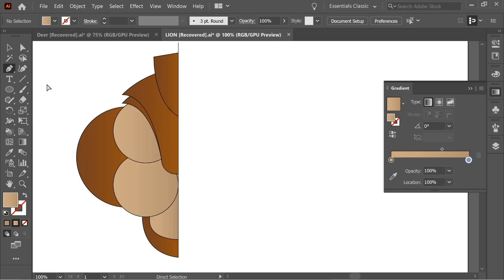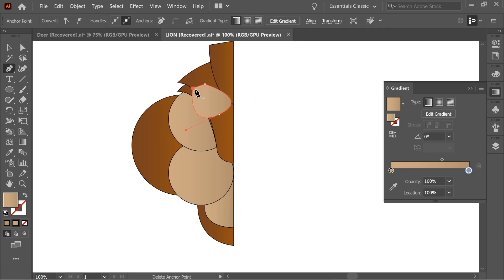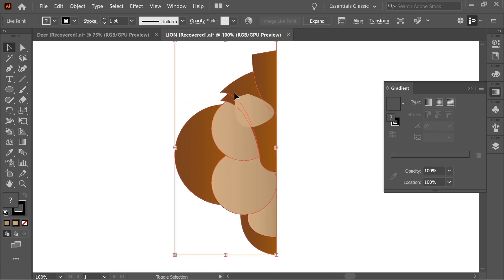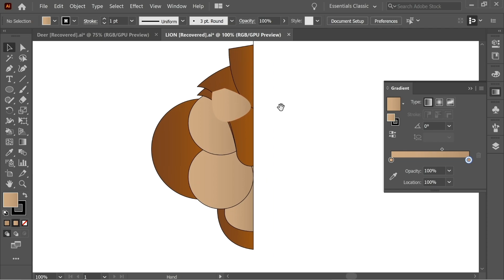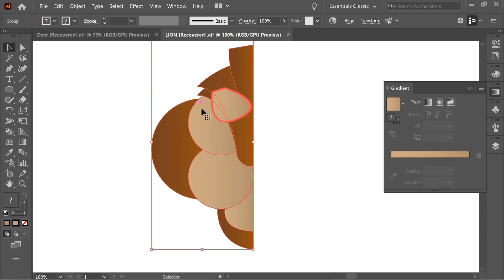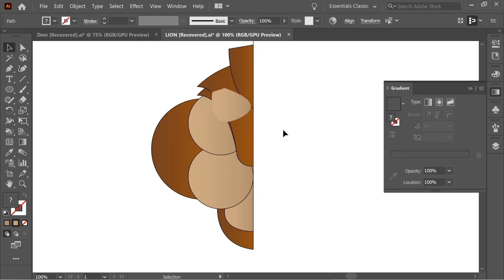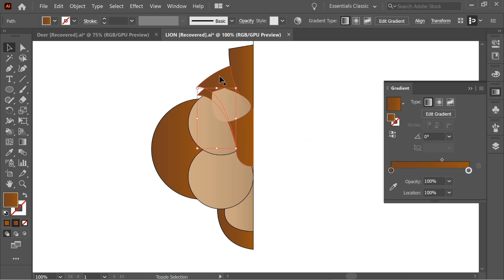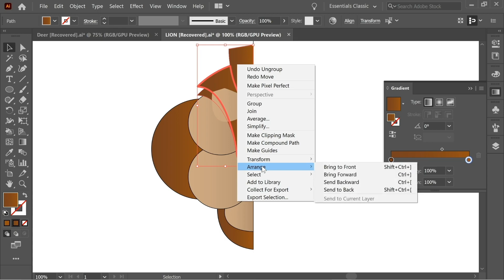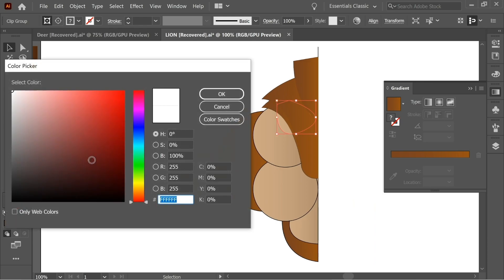Let's first draw the eyes. Now press Shift to select multiple parts, but first select everything and go to Object > Expand, press OK. Select everything again, right-click and Ungroup, then right-click and Ungroup again. Now you can select each part — press on this part, this part, and this part, right-click Arrange > Bring to Front so the eye can be behind them.